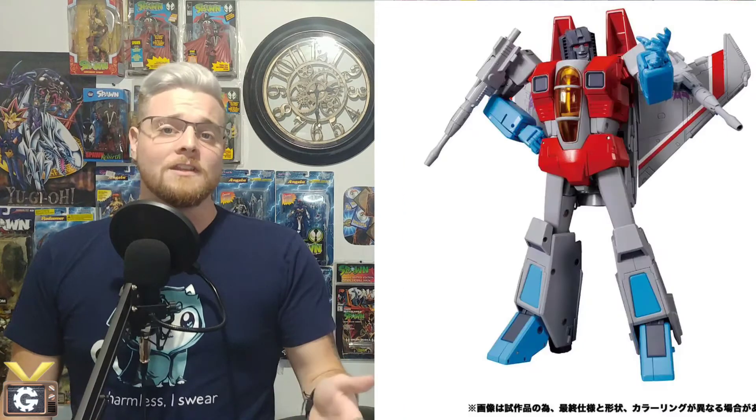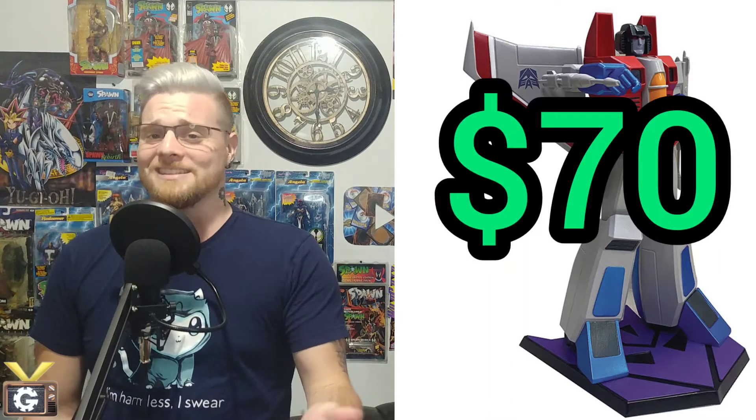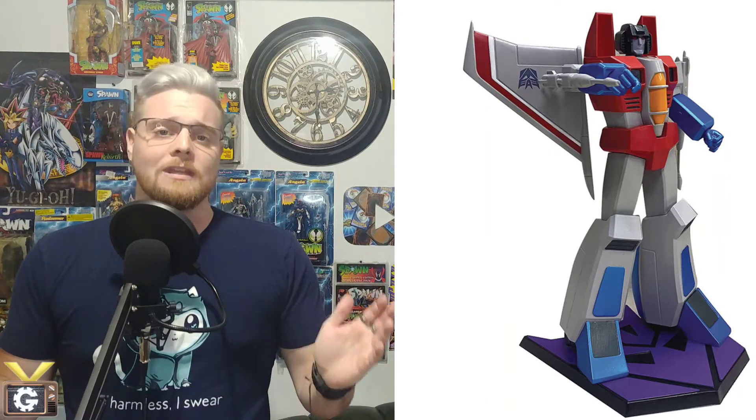This statue is amazing and it scales so well with Masterpiece Transformers, making it the perfect size comparison. It's also a lot cheaper than getting the MP52, which is about $500, while this statue's market price is around $70. The statue is definitely meant for display purposes and doesn't transform like the MP52.